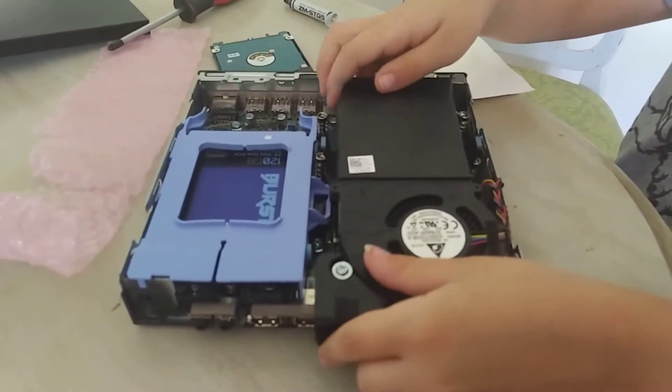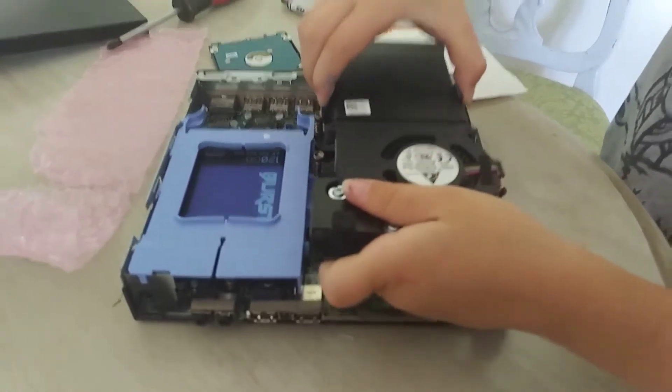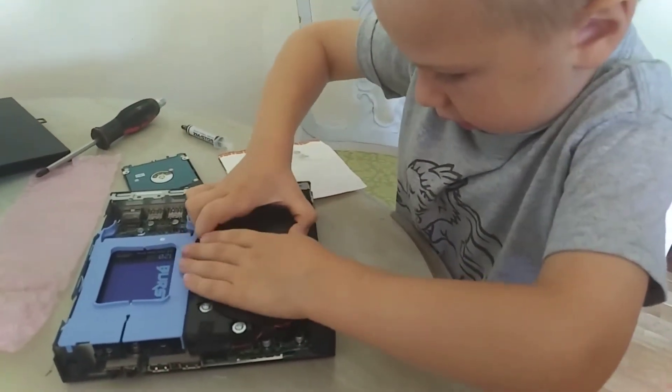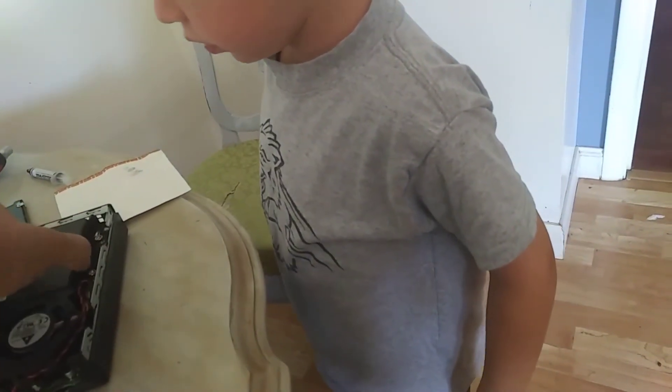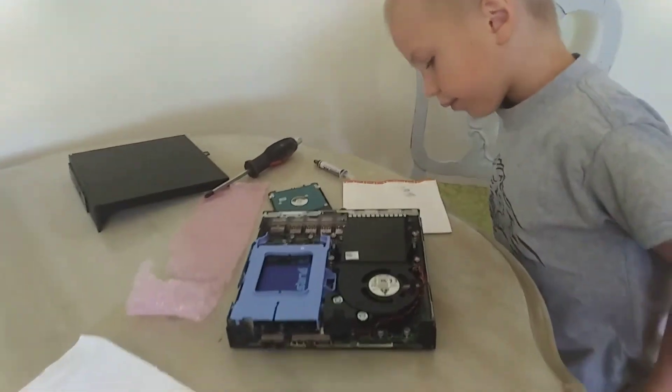Now what else do you need to put back on? The fan! Yep, the fan. Make sure you snap those down. Don't push it down too hard. There we go — alright, there's the fan. Let me make sure that's on all the way. There you go — you snap that in. Okay, now see if you can put the top cover back on.